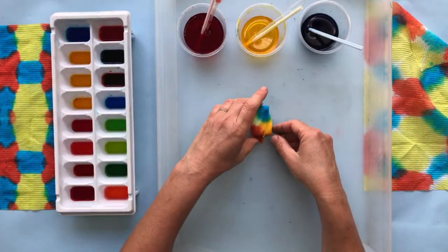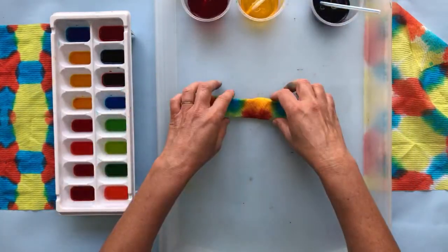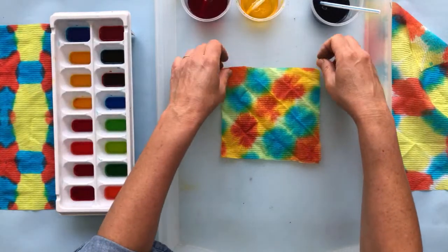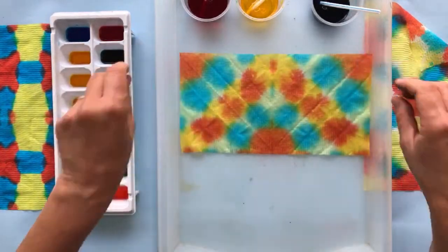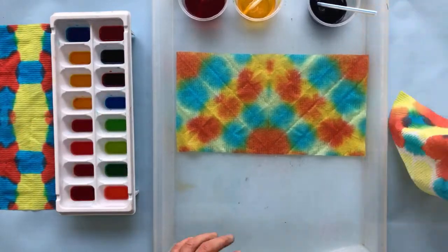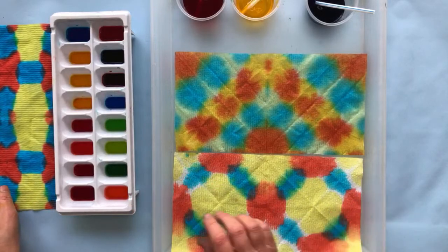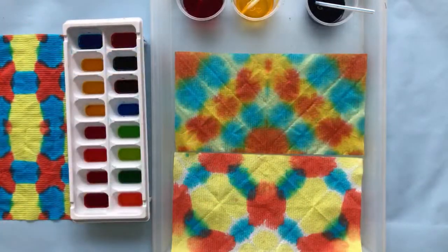That orangey yellow turned out really good — look at how cool that design is! It's hard to make just one of these. You guys, if you make these, let them dry and then tape them together into a really pretty paper quilt, because they would look absolutely gorgeous displayed somewhere.